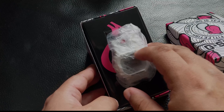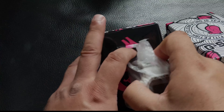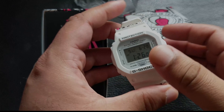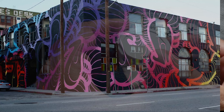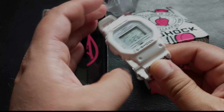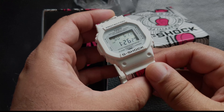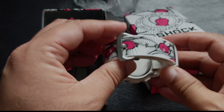I'm back once again for another watch review, and this one is a G-Shock. This is a newish G-Shock released last year. Let's open it up and check it out. This is the G-Shock DW-5600MW7 Incer — a collaboration with UK graffiti artist Incer.